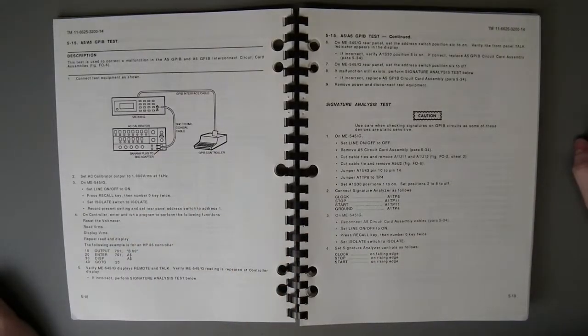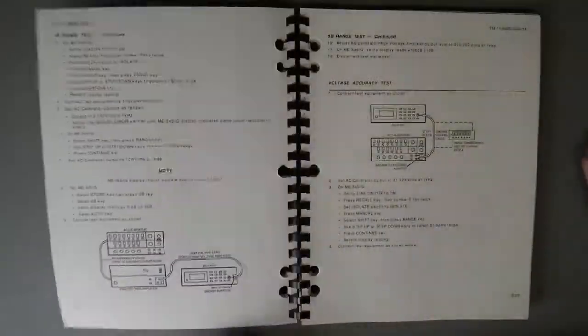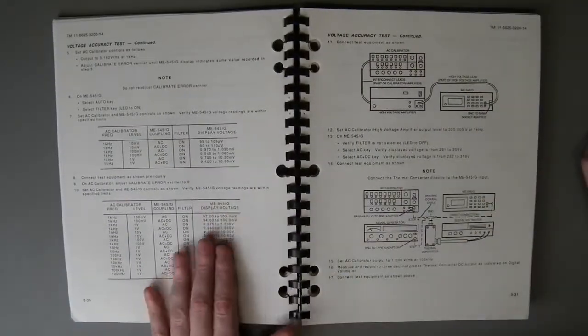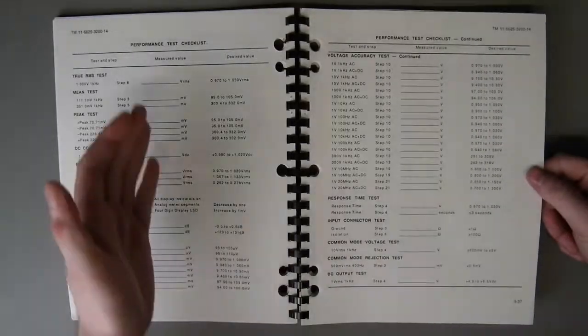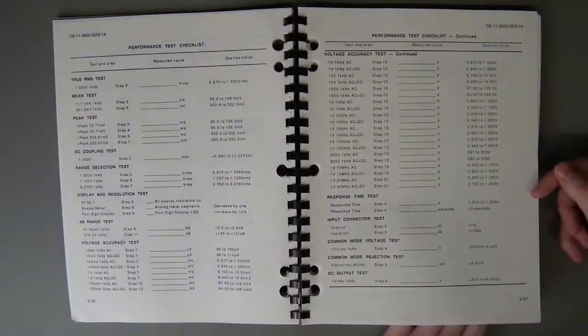And then you've got the appendices at the back — lists of pretty much everything. Part lists, troubleshooting, calibration procedures. Signature analysis test — I've no idea what that is, but I have never seen a GPIB controller that looks like that before. Maybe that's just what it looked like back in the day. Mine is a USB. This is part of the calibration accuracy test — it gives you very small ranges, test probes. There's a promise test checklist, so you'd go through testing all the various ranges. Lots of good stuff in here. This is prime bedtime reading.